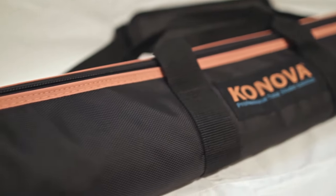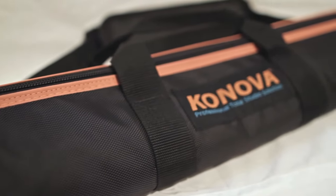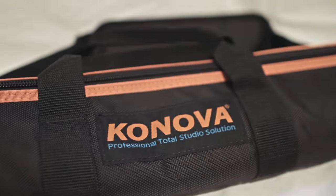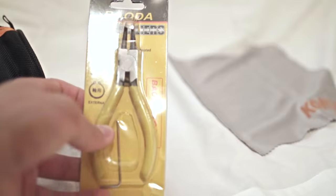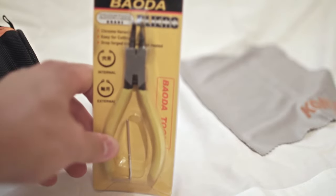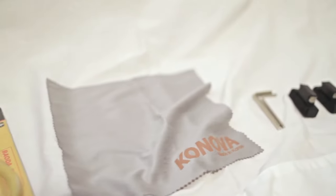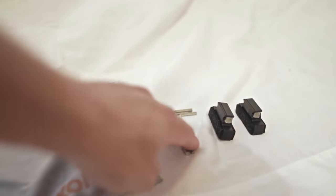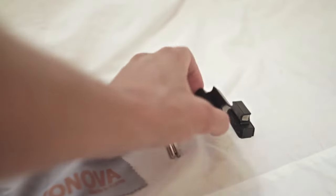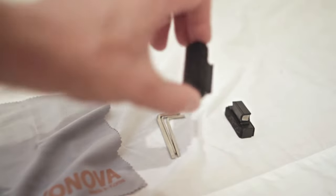So what's in the box? The first thing you'll notice is that it has a really nice bag. Unfortunately this bag is rather useless once you put a tripod head on the slider, but we'll talk about that more later. The bag also comes with a set of Chinese pliers used to adjust the ball bearings and tension, a Kanova soft microfiber cloth, a set of Allen wrenches also used for adjusting tension, and a set of oil vials used to lubricate your slider.